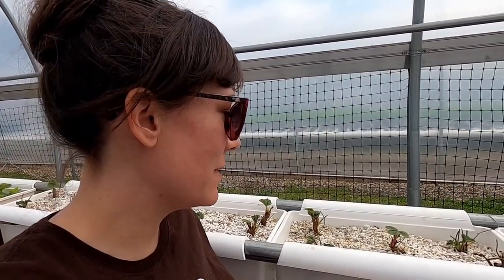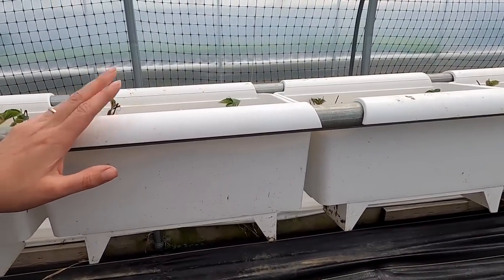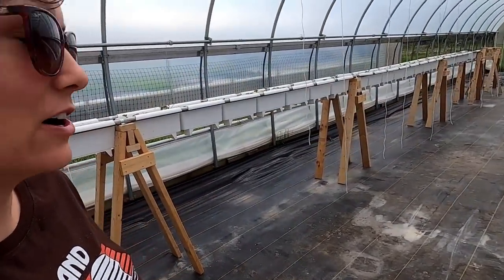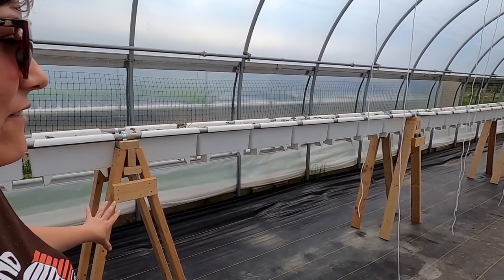These strawberries are all grown hydroponically in a perlite-vermiculite mixture in white plastic buckets. Mom has been working hard planting the new crop, and dad has been working hard building the support system, which will be nice to have done.